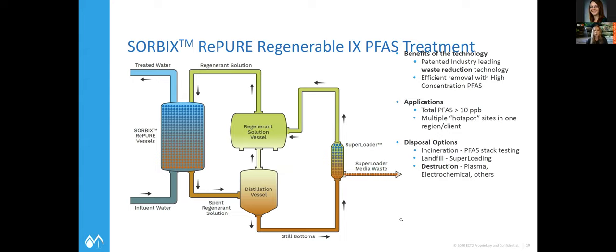The breakthrough on the resin lasts much longer, and you're also able to regenerate the resin using that regenerate solution. The next step, as this graphic shows, is the distillation vessel — we'll distill that regenerate solution and really super-concentrate the PFAS. That is then loaded onto what we call a super loader media, running at a very slow empty bed contact time. That's where the PFAS is ultimately collected and becomes the final waste stream.